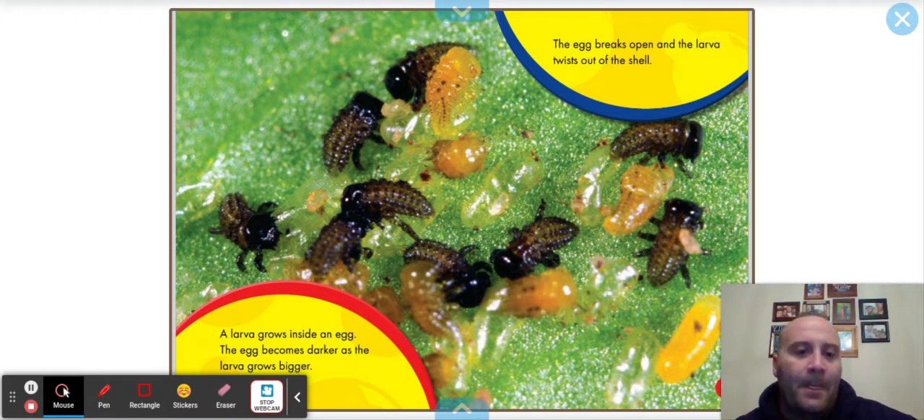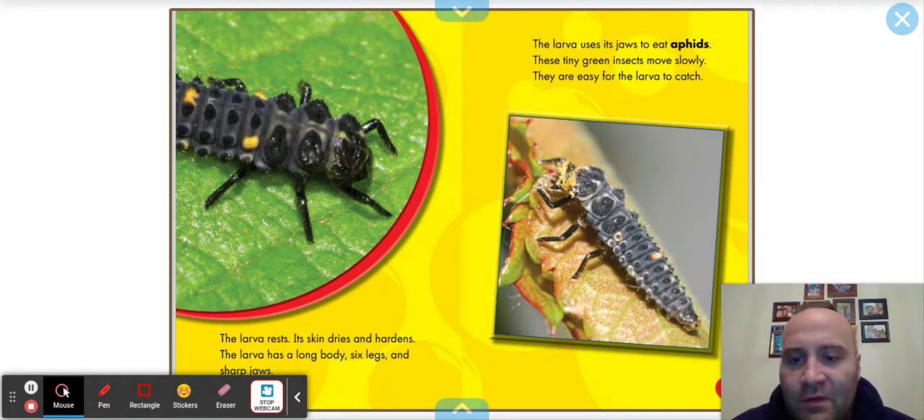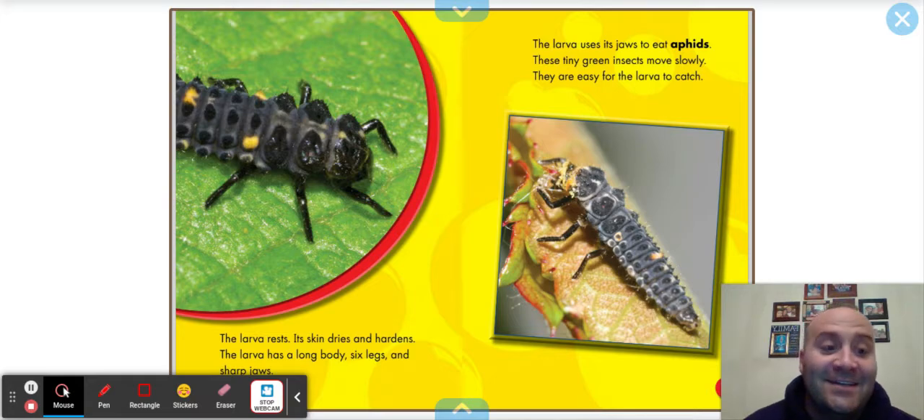That doesn't even look like a ladybug. The larva rests; the skin dries and hardens. The larva has a long body, six legs, and sharp jaws. The larva uses its jaws to eat aphids — these tiny green insects move slowly and are easy for a larva to catch.